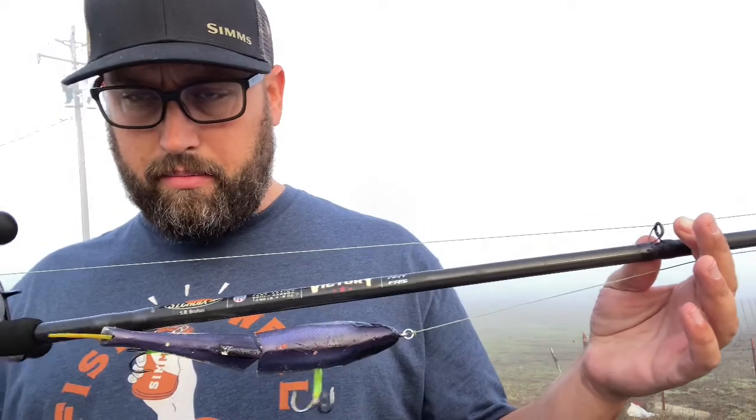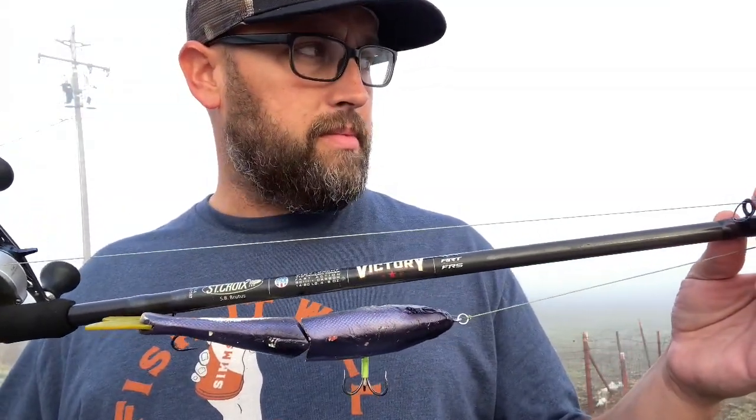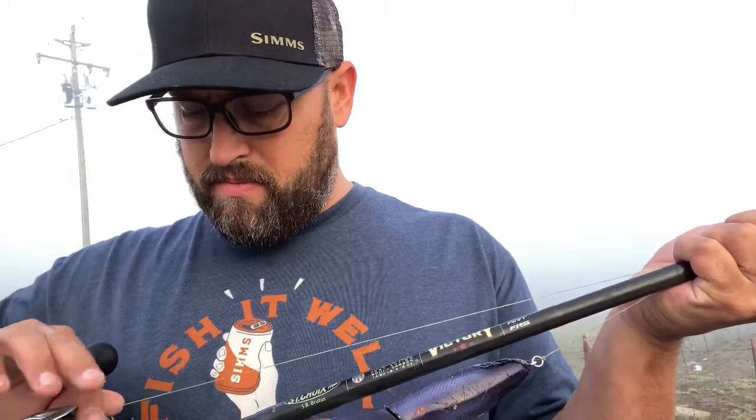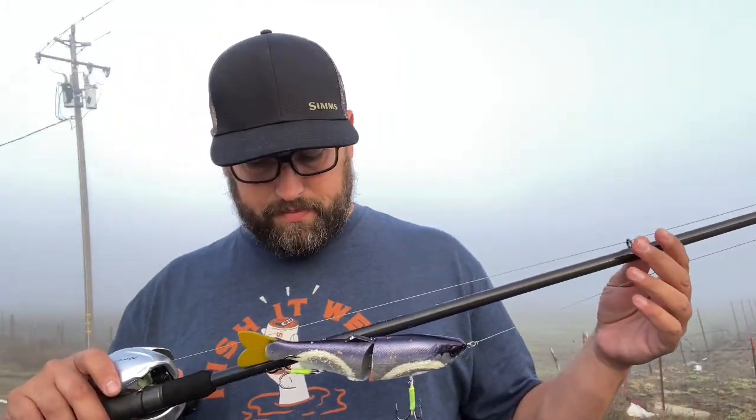I'll show you another rod here in a second, but this is the Victory Series — the new line out by St. Croix. Some things I really like about it: I like the length. I used to fish 9 foot rods almost exclusively and bigger rods, but I've kind of found that if you get the right action, you don't need a rod that long. So now these are 7 foot 10 — these are just perfect. I can throw them in the bed of my truck. I go bank fishing with them. I don't feel like they're too big and hung up in trees that I'm casting behind me.